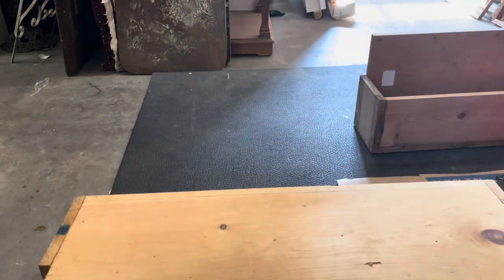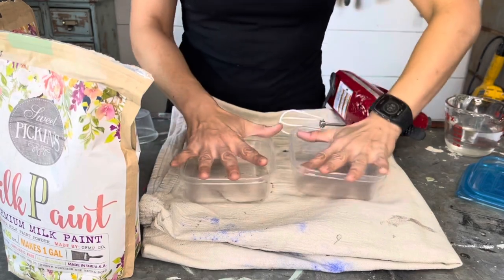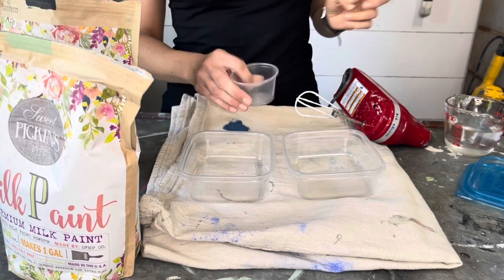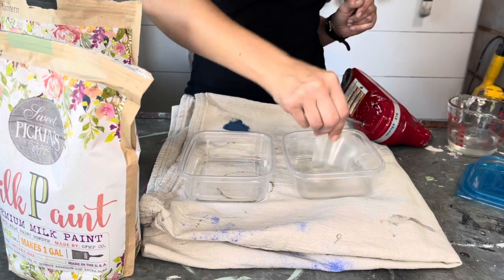These beautiful wooden window boxes have been in my stash for over a year, getting moved around. We are going to turn them into gorgeous pumpkin planters. Today I'll be using Sweet Pickens milk paint — I have the color lantern and the color pantry door. Pantry door is the gorgeous green, lantern is the black. Now milk paint is a powder form — you mix it up at a one to one ratio of milk paint powder to water.